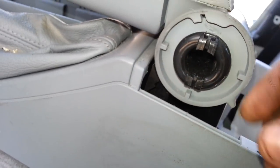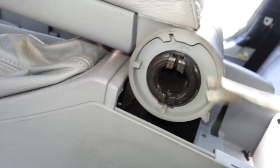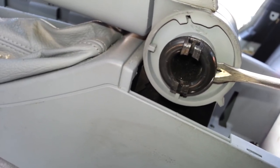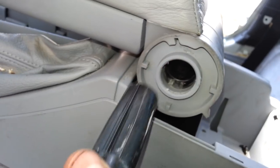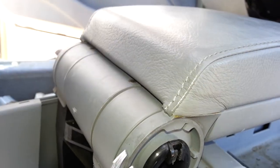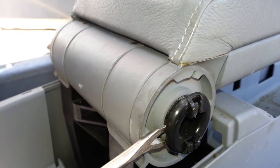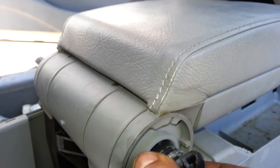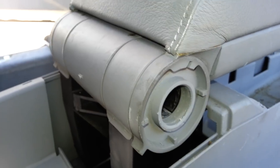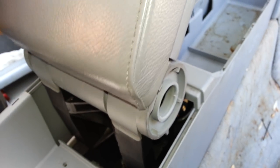Once you remove these pins, you take a pry tool and pop this out here — see, it slides out. Take this, slide it out, and same thing on the other side. On the passenger side as well, you get something and slide this — it's like a tube or a cylinder. Slide it out, pull it out.